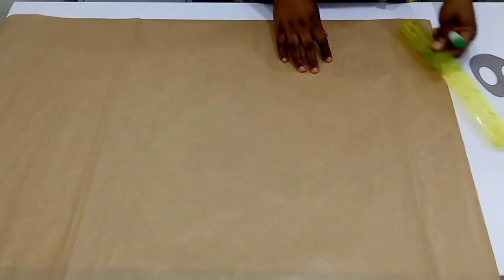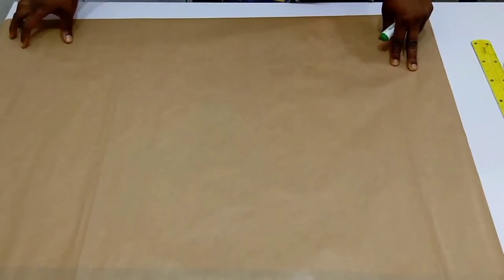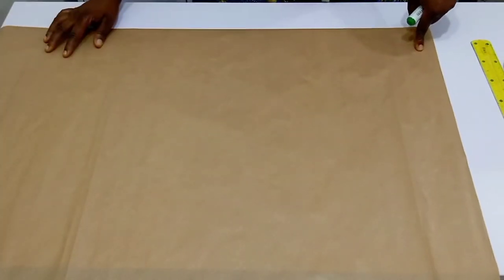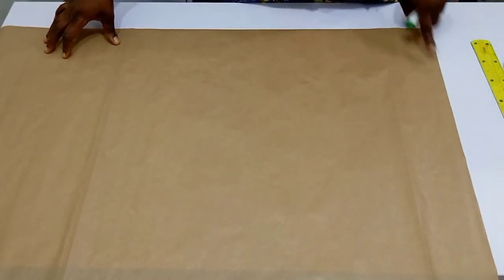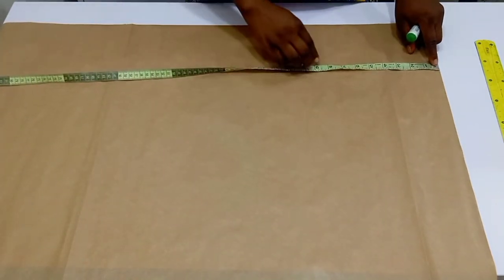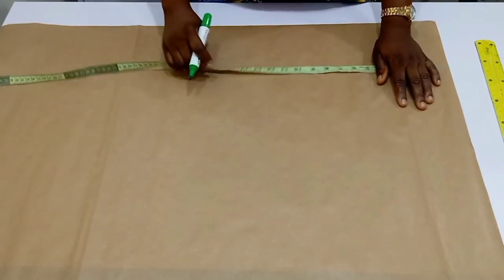I'm bringing my brown paper and this is what we are going to be using to draft out our pattern, because we don't want to draft on fabric. We are going to be making use of the upper part as the starting line, and then the sides towards where I am standing is going to serve as the center back.